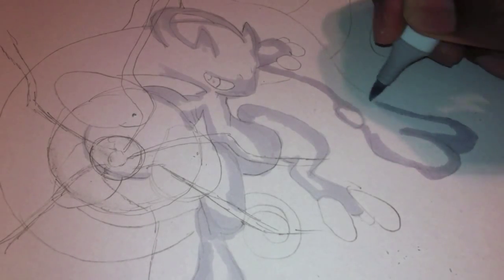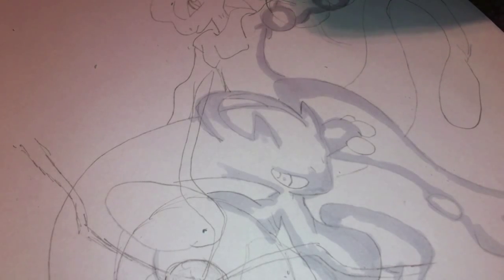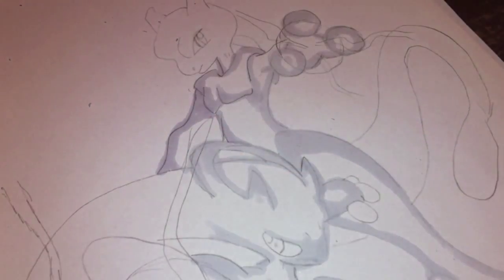Right now I'm going in with — I think it's a C1, which is a cool gray number one from Copic. Basically what I'm doing is, with a pencil outline, I'm going in and outlining it with the cool gray. So this is basically what you see right now.